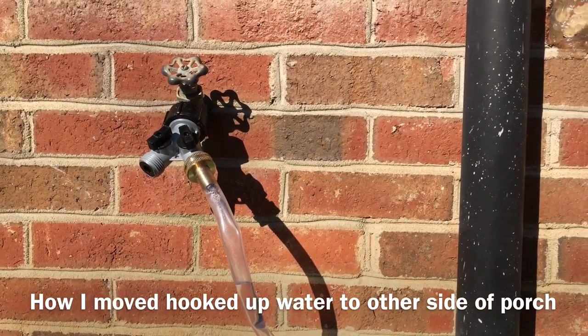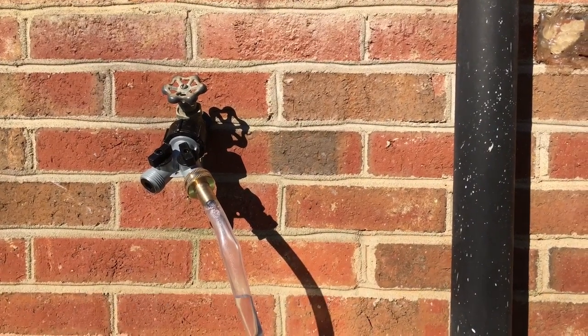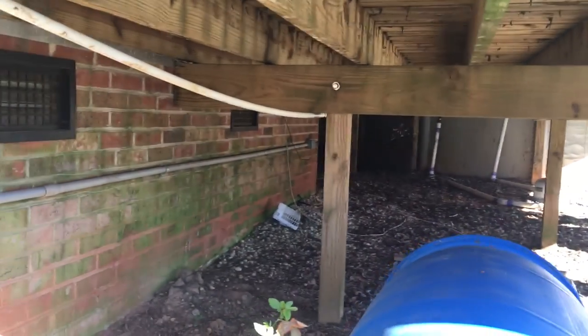What I've got going on here is my way of moving water from one side of the deck to the other. There's no water on the other side — way back under the pool and around the other side to where I can actually water the plants.